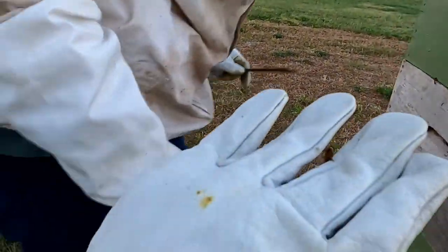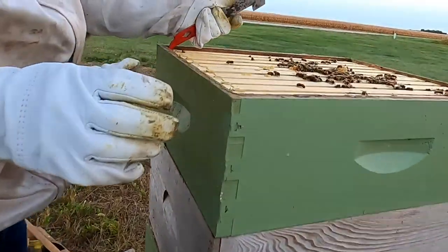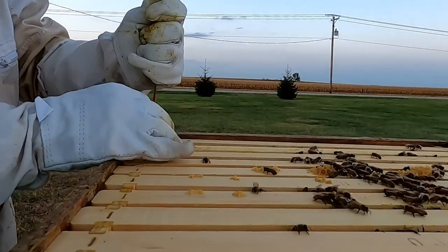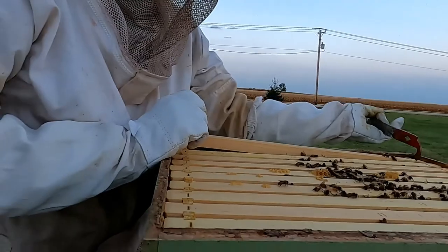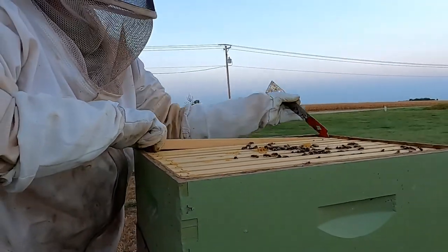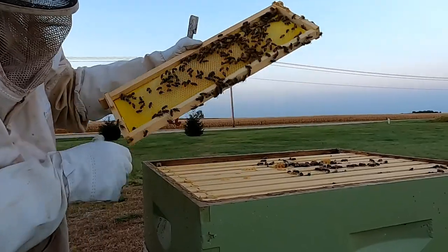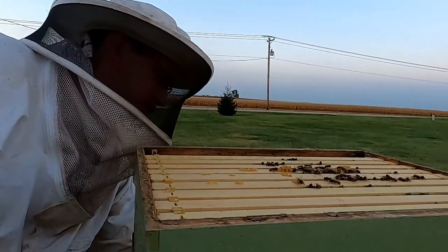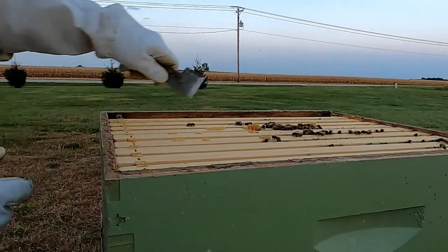Now it's on me. I heard somebody say recently that doing something poorly is better than doing nothing at all, and this is a really good example of that — this is not the ideal situation to wait so long in between inspections. It's not ideal to do this right before dark, but checking on our bees is better than not checking on our bees. So that's a good thing that we're doing it.